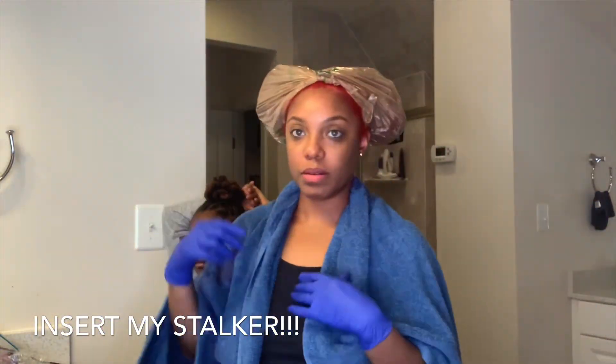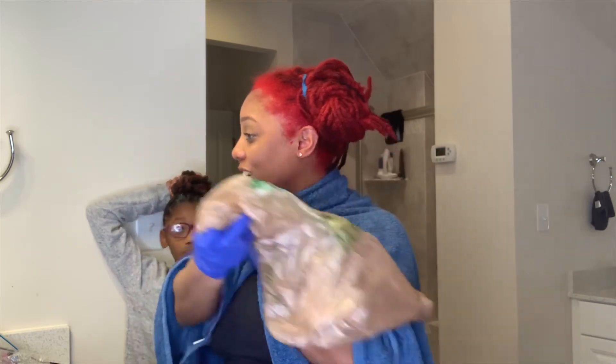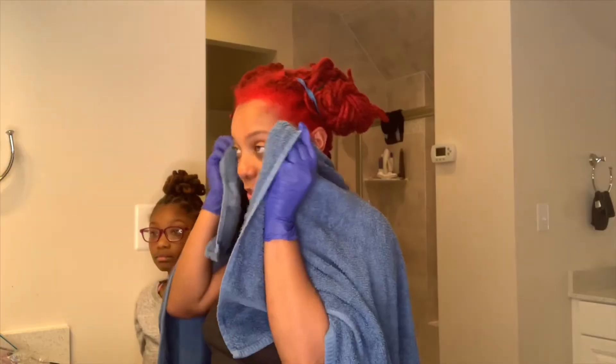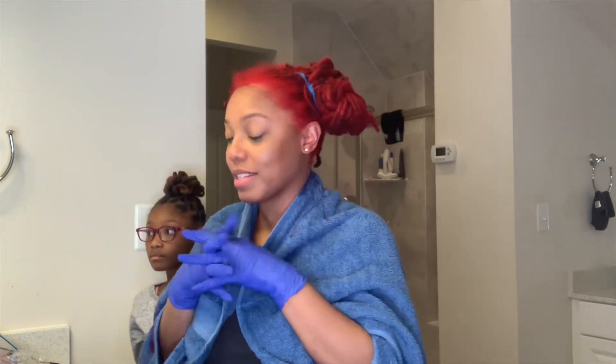I actually sat under the dryer for an hour — I was on Facebook and Instagram, you know my Bible app, turned into an hour. So I'm about to go ahead and get in the shower, rinse off, get all this off of me. It's probably not going to come off for a couple of days, but whatever. When it dries it's going to get darker, so don't be alarmed. Looks like I'm going to do some curls and I'll show you all the finished product after that.